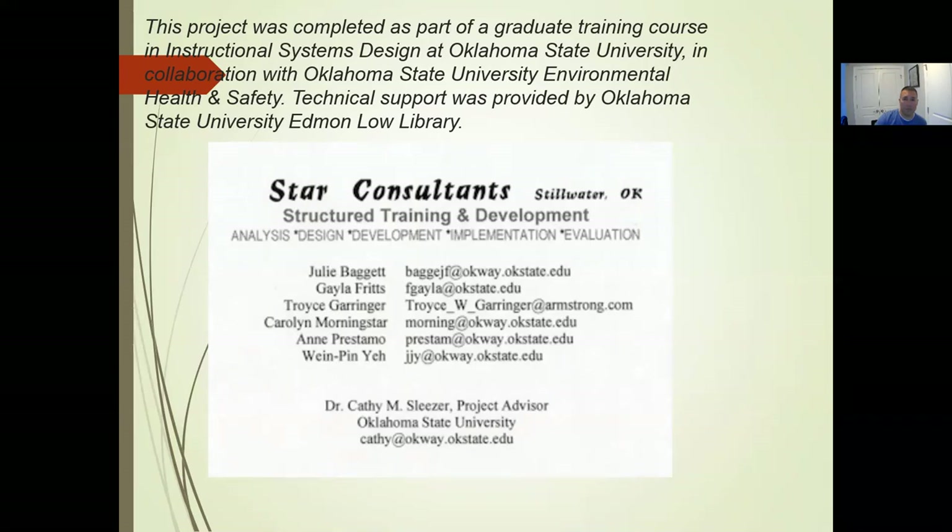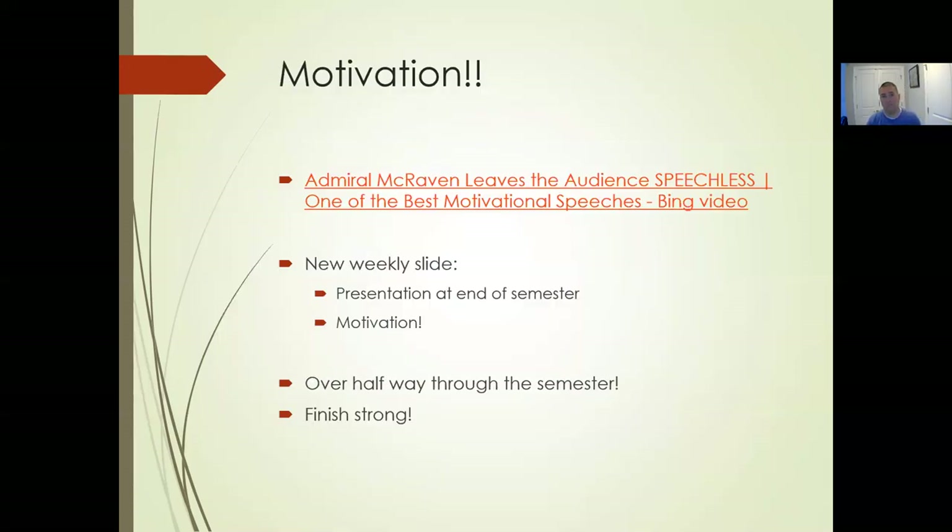This presentation was put together by Oklahoma State graduate training — credit where it's due. Good information, especially related to the safety aspect. Next week we'll get into more of the operations of the walk-behinds and ride-ons, with a couple of videos in those presentations as well. Safety this week, mower operations next week.